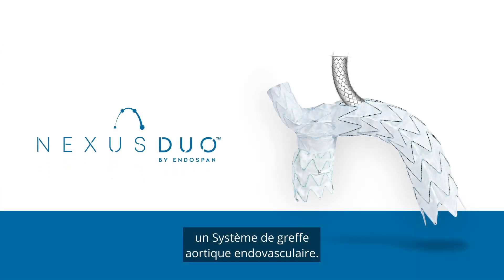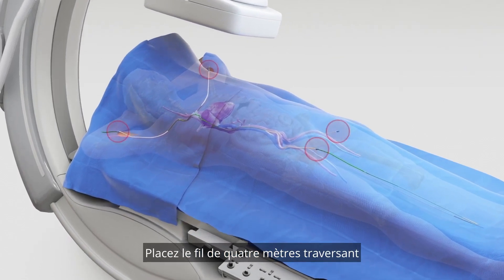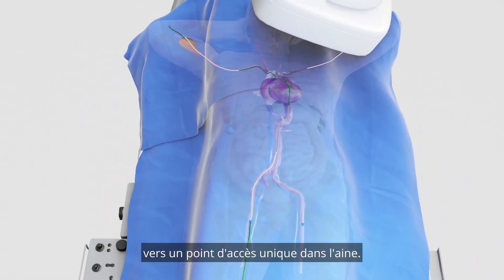The Nexus Duo endovascular aortic arch graft system. Position in place the through and through 4mm wire from the right arm and the through and through catheter from the left arm to a single point access in the groin.